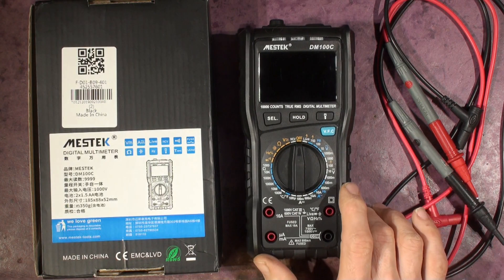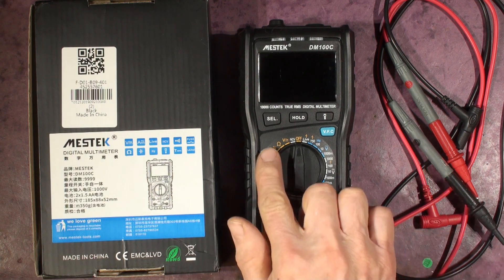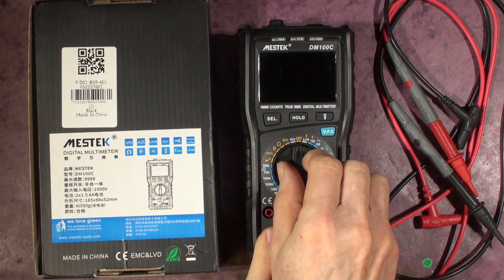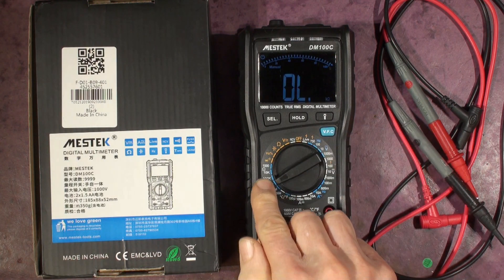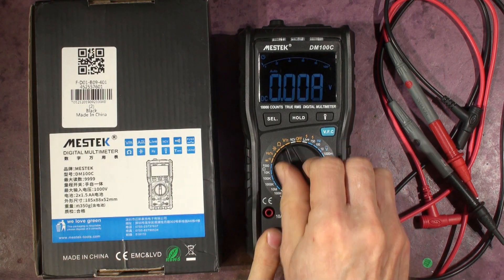I've been looking for a cheap multimeter for doing odd jobs and poking around in different equipment for a while. I particularly like — if you look at the Uni-T one I've been using — the ones where you've got a separate range setting for each range you want to use. This one is quite good because it's got an automatic range as well.